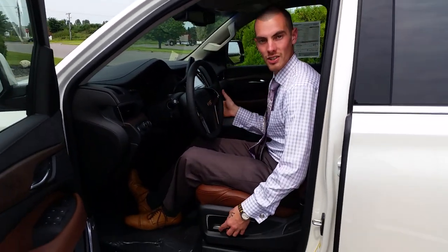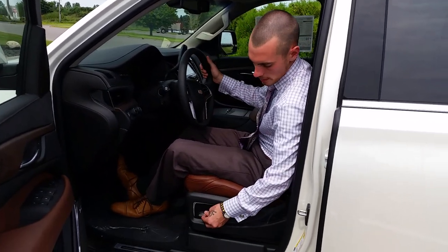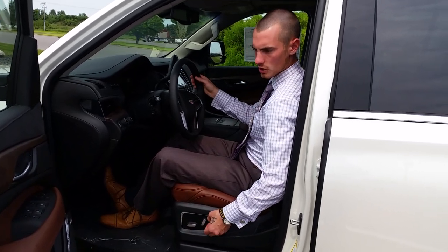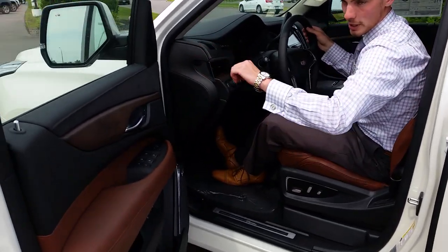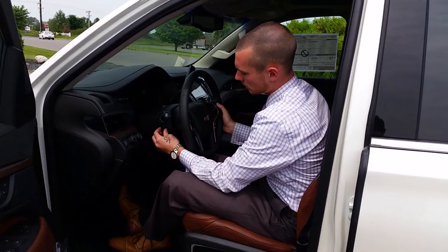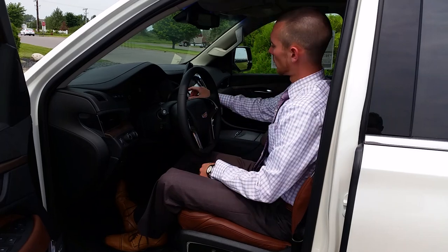Depending on what model also, you could have massage seats that will all sink into the memory. So once you get your seats in the position that you want, and your mirrors are all comfortable, adjust your steering wheel on the Escalade.